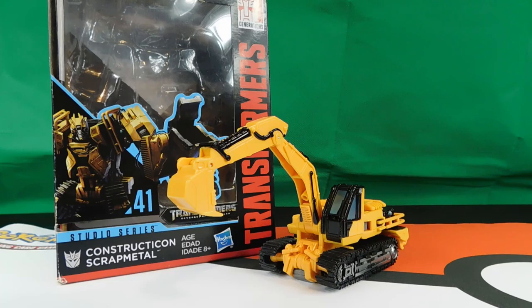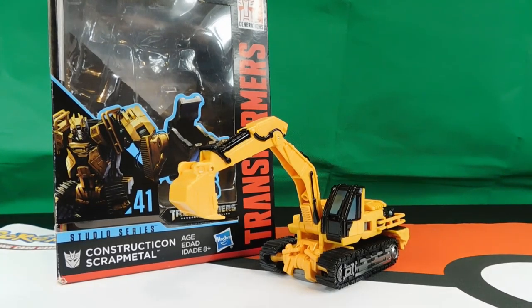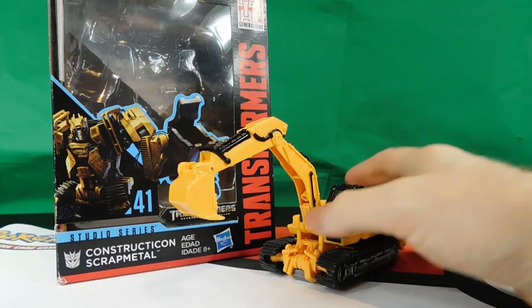Hey, welcome back. It's been a little bit of time but it is another day, which means it's another review. Today we will be reviewing the Constructicon Scrap Metal from the Studio Series Transformers Revenge of the Fallen. So here he is, let's go ahead and get started.